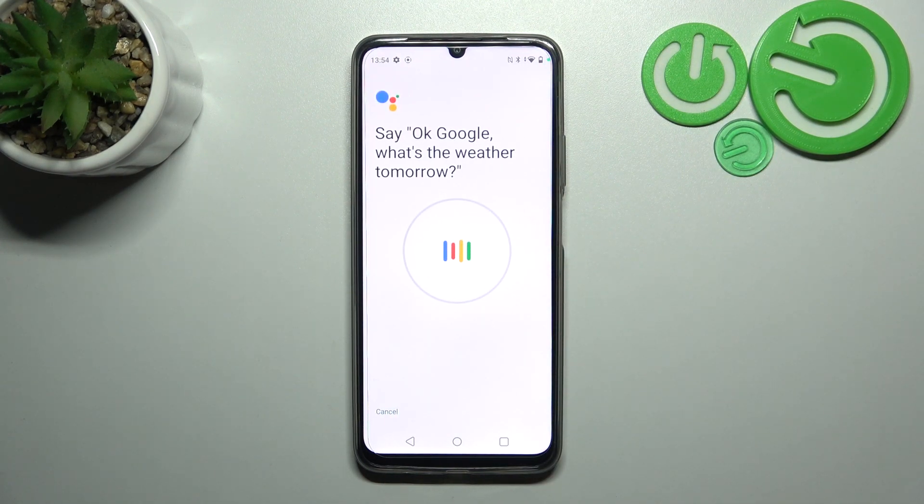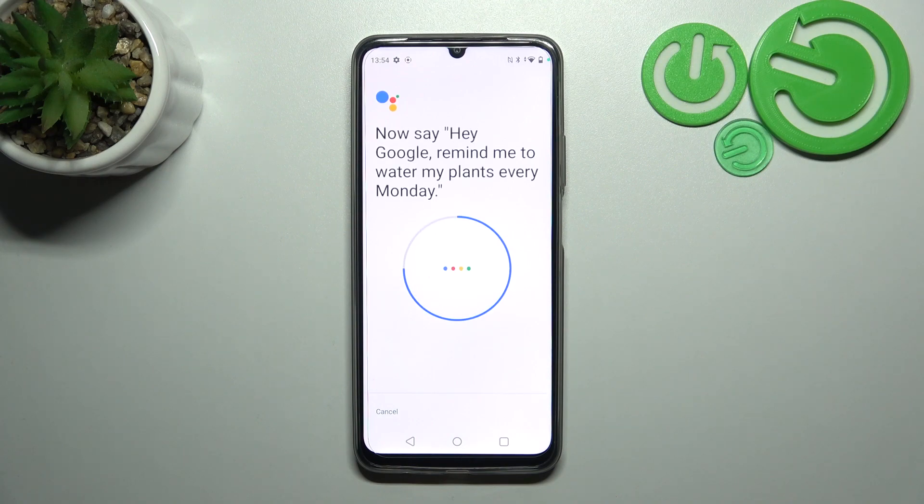For example, say: Ok Google, what's the weather tomorrow? Ok Google, set a timer for five minutes. Hey Google, make a call. Hey Google, remind me to water my plants every Monday.